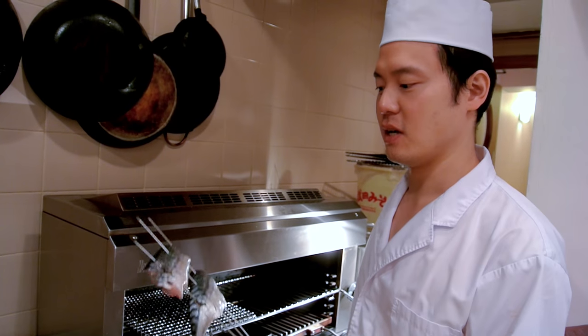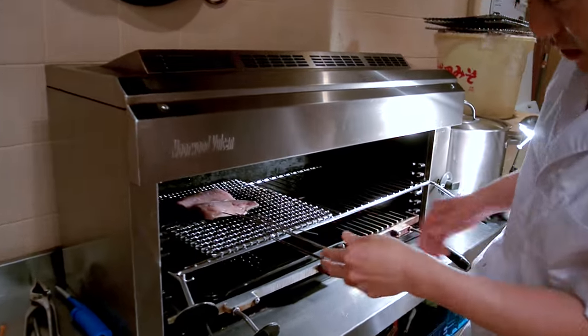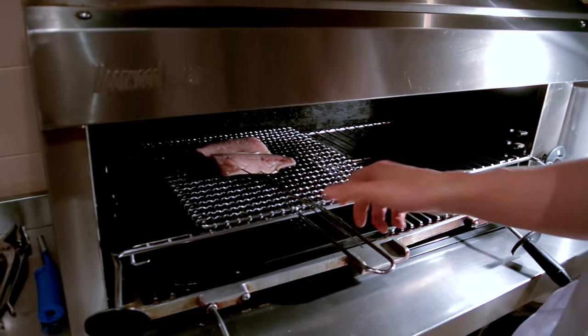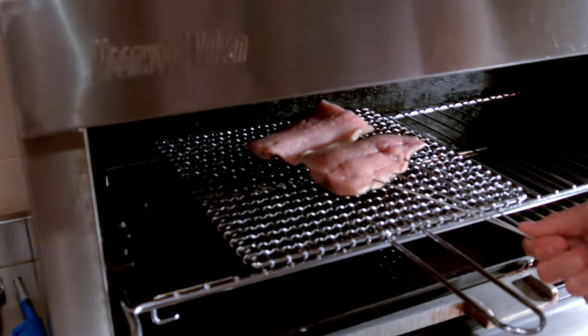Next we're going to grill this mackerel. Just place it on the salamander like so. This will take about eight minutes total — approximately five minutes on this side and probably three minutes on the other side.